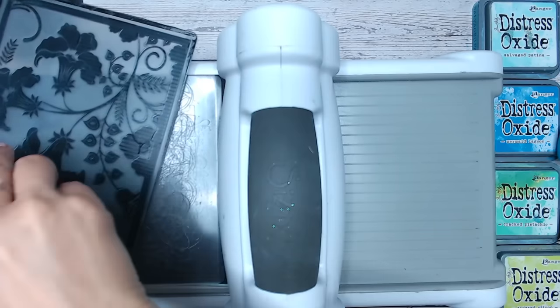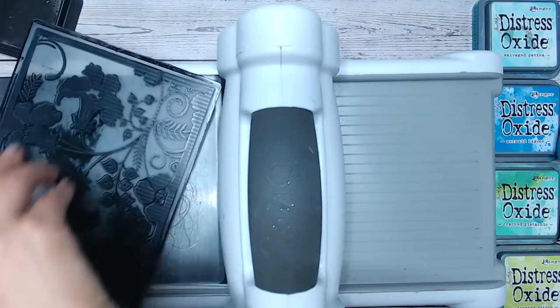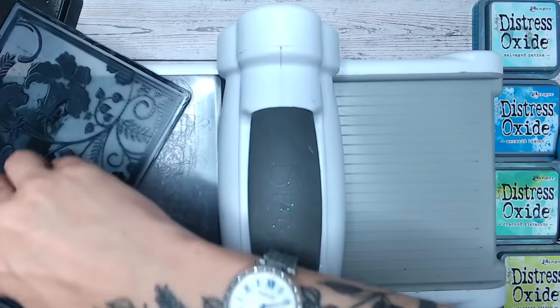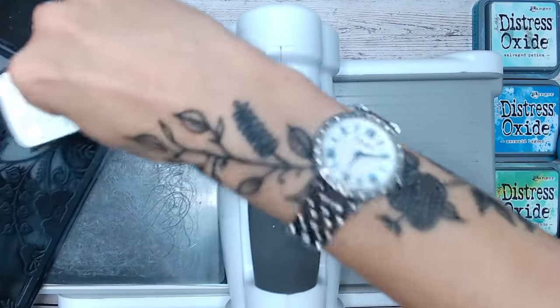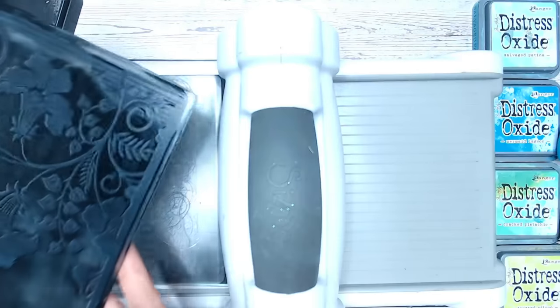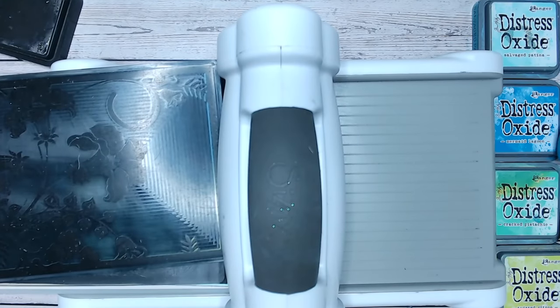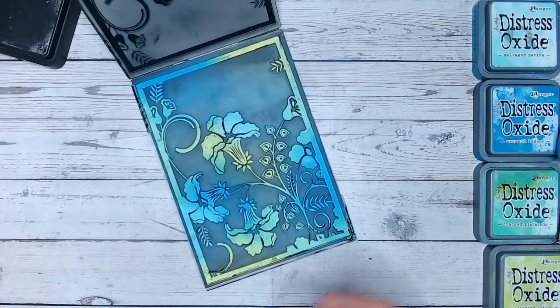I'm going to use my Versafine Clear this time just to show you the difference — swiping it all over the folder. This does get a little bit messy, so make sure you've got a mat on your surface and don't mind getting ink on your hands. Once you've swiped that all over with black ink, close it up and run it through. This is exactly why we taped the cardstock down the first time. You can repeat that process as many times as needed to get the best impression.